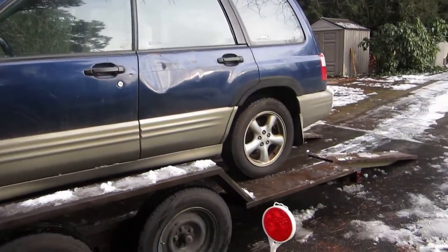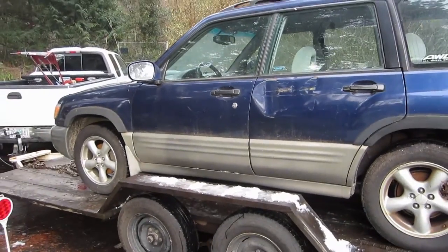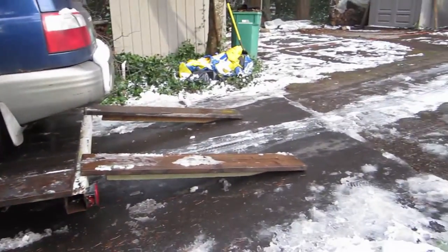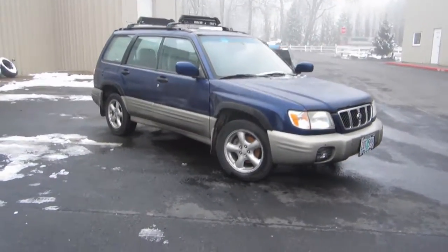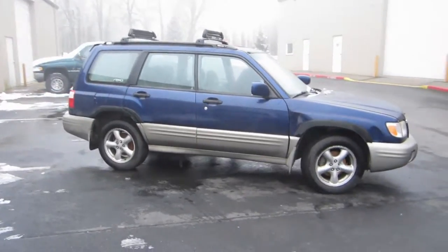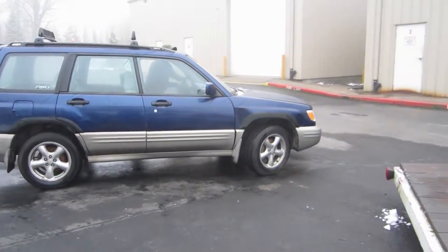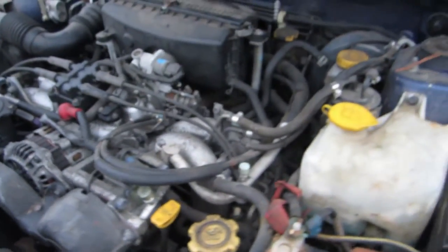Back in December of 2016 I picked up this 2001 Forester S. The previous owner said that the engine had blown up and that there was a hole on top of the block. When we went to go look at the car we weren't able to confirm that, but he took an offer of $600, so we ended up picking the car up. Needless to say the engine didn't start, and the battery had blown up, so we just had to roll it into a spot until I could get back to it after the holidays.